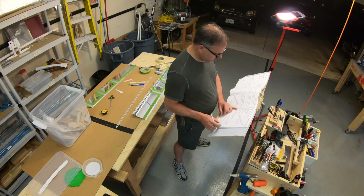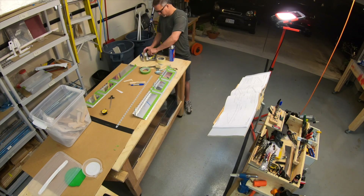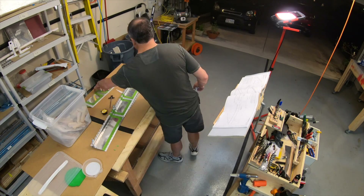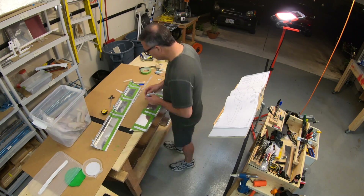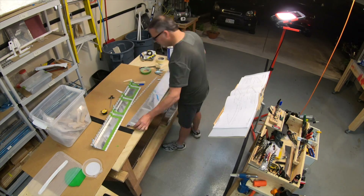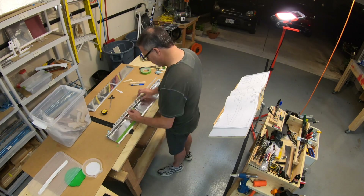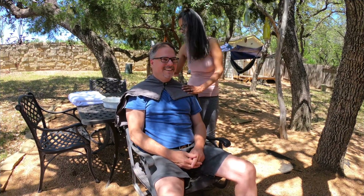Here I've got the trim tab skins for the elevator laid out and marked up with painter's tape. What I had done is gone in and sanded them between the tape to scuff up and remove the shiny surface. Then I take the PVC foam ribs that I cut and use ProSeal to attach them — that's pretty much the only internal structure you have inside of the trim tab for the elevator.